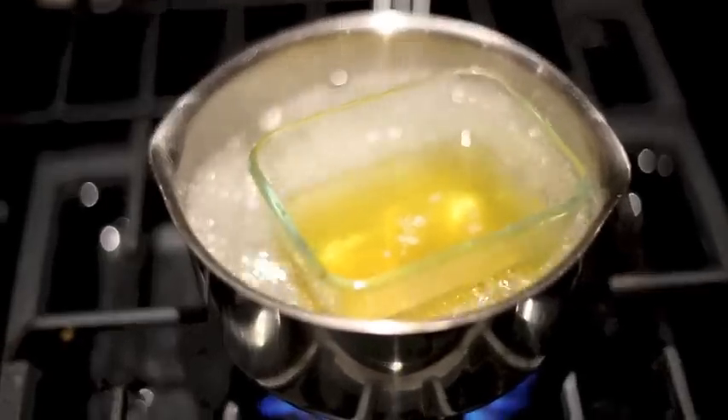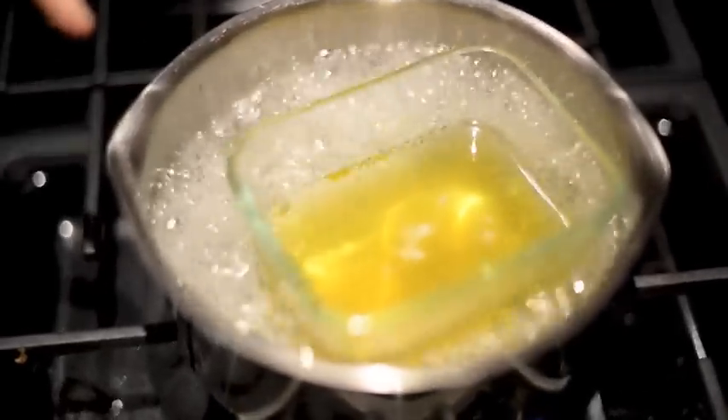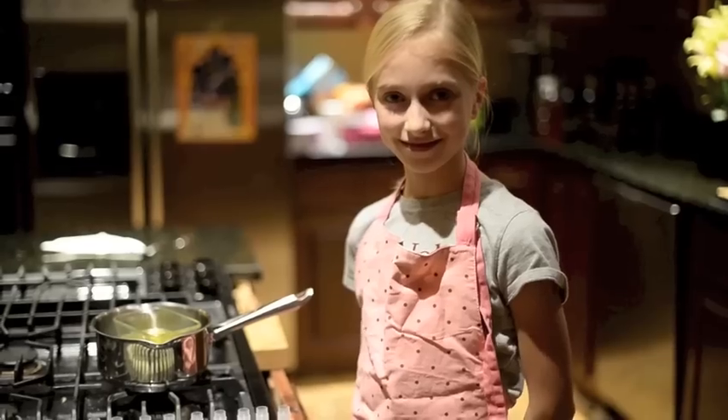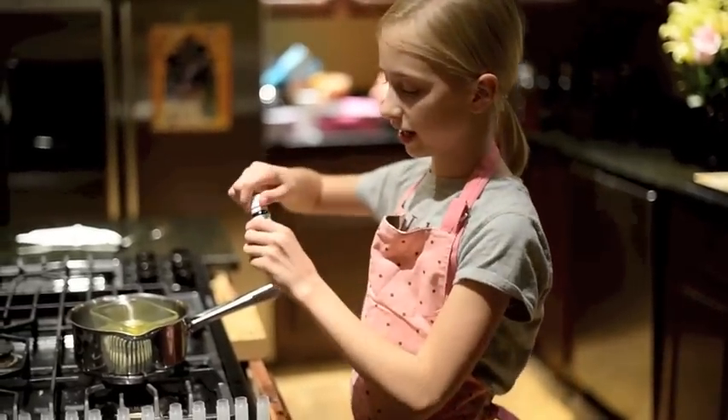Do not fill your lip balm containers when the mixture looks like this. This is not completely dissolved and it would make the lip balm chunky. Next, add your essential oil.